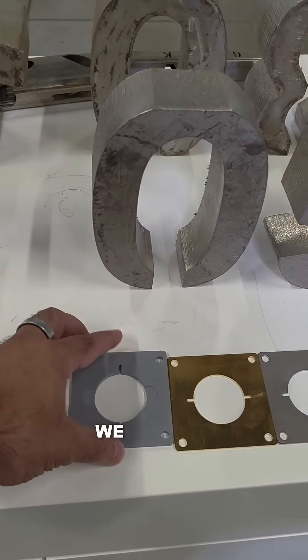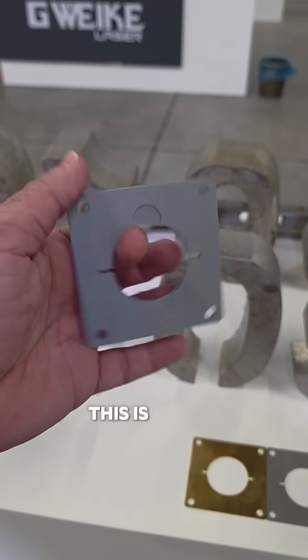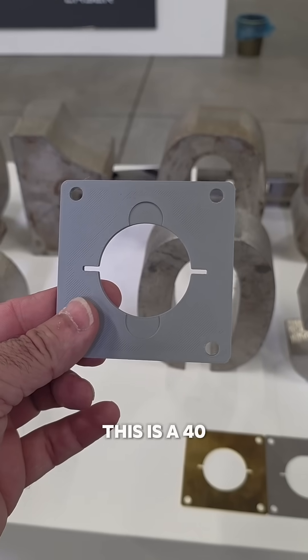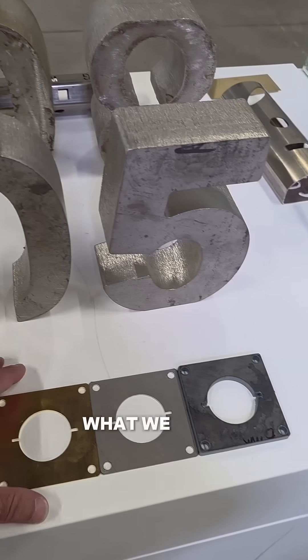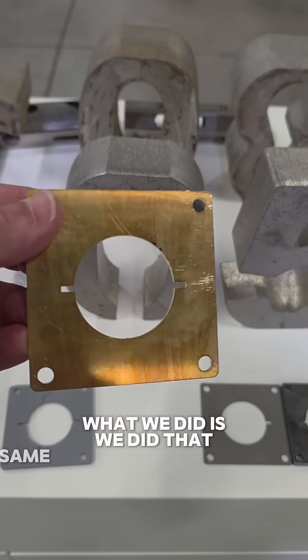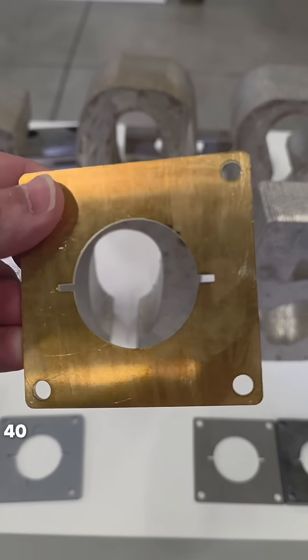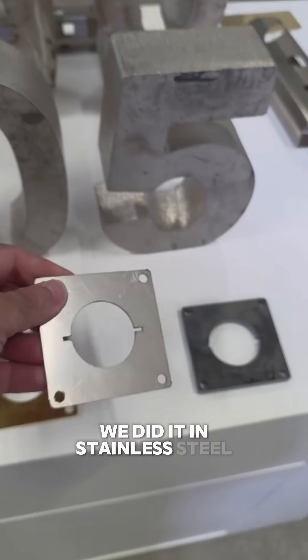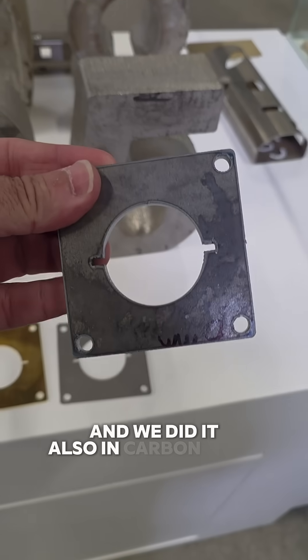You guys know we're into jigs — we do a lot of jigs. This is one of my 3D printed jigs that we use for lasers. This is a 40 millimeter challenger coin. What we did is we engraved that same 40 millimeter challenger coin in brass, in stainless steel, and also in carbon steel.